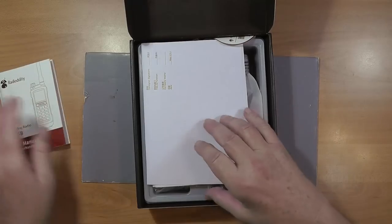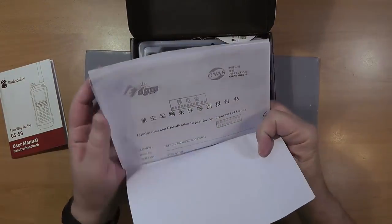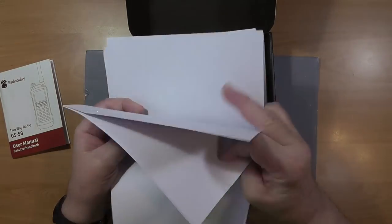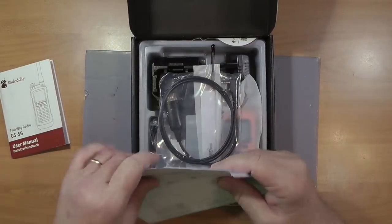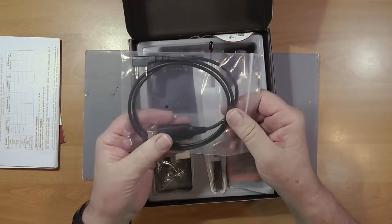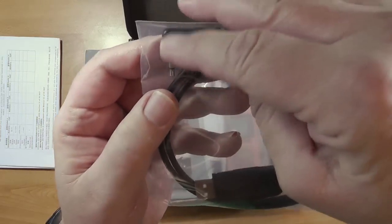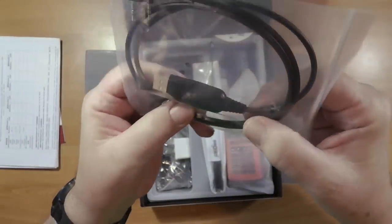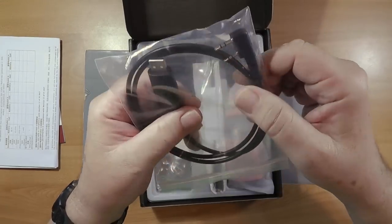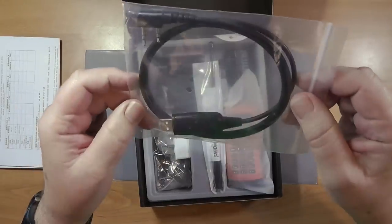There's a bunch of paperwork that the Chinese government apparently requires, having to do with lithium-ion batteries and shipping. Here is the programming cable — it's USB and it's the Kenwood type. We'll have to see what kind of Prolific chip it has in it, and whether we need to get out the old standby red cable.